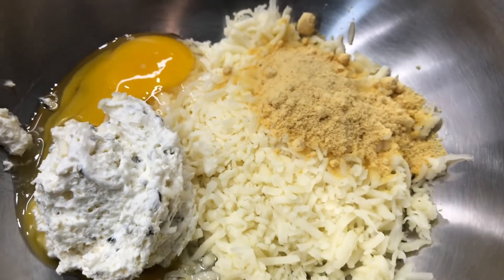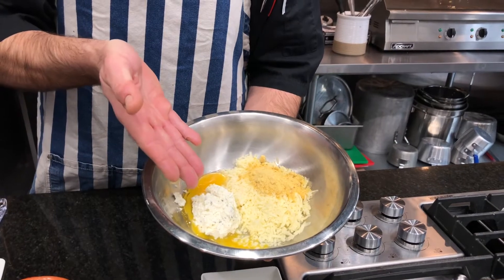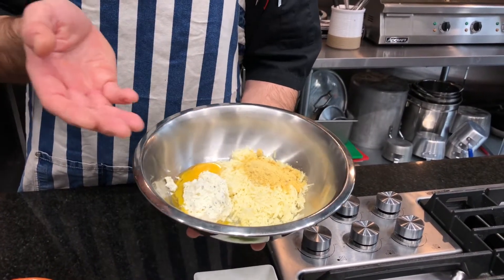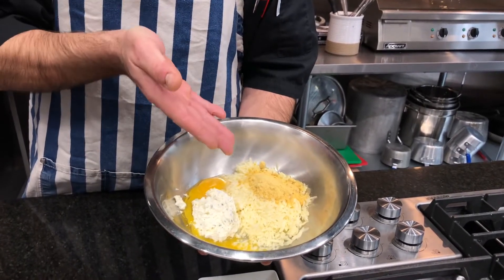In this mixing bowl you have one egg, there's about a half a cup of cream cheese that's whipped, a teaspoon of mustard powder, a teaspoon of Dijon mustard, and about half a cup of shredded queso blanco.